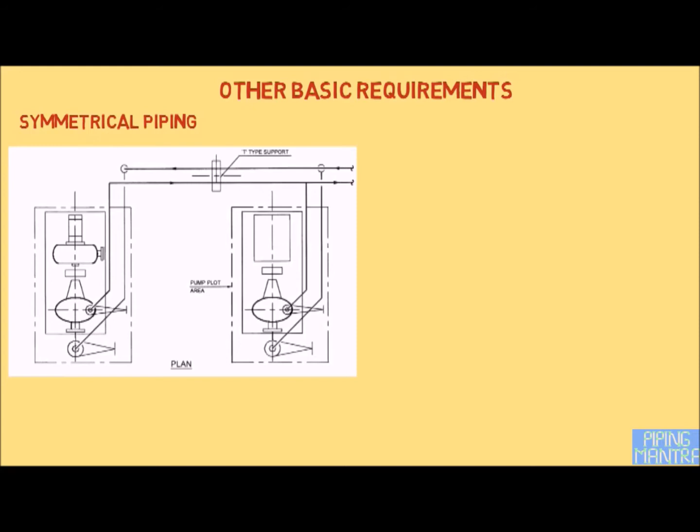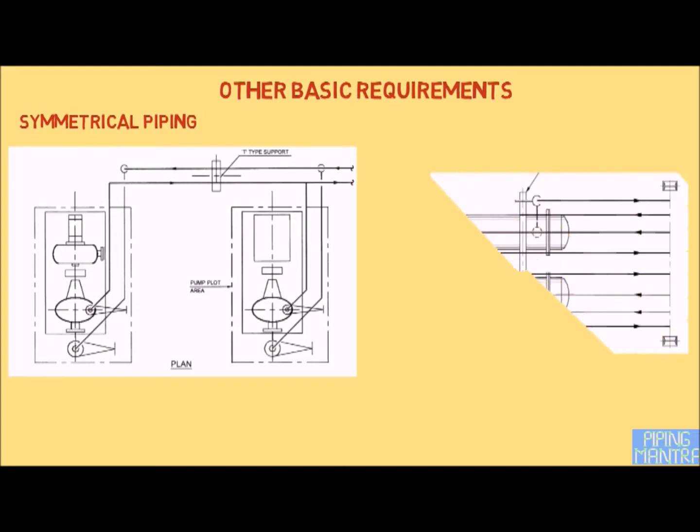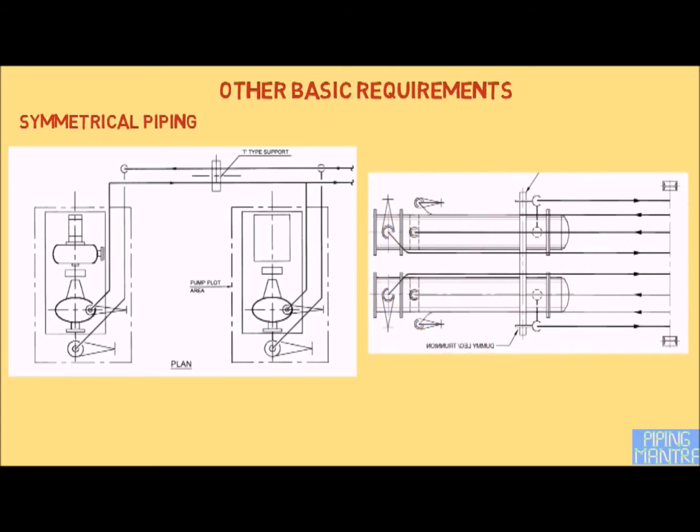For all saddle-supported equipment, one of the saddles is fixed and the other one is sliding. It is recommended that after routing the major line connected to such equipment, the fixed saddle should be selected so that vessel expansion favorably acts toward the absorption of the thermal expansion by the connected pipelines.